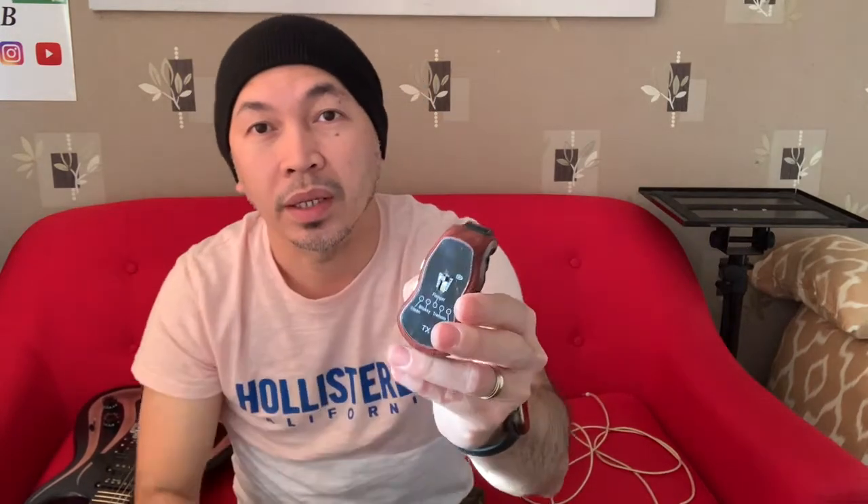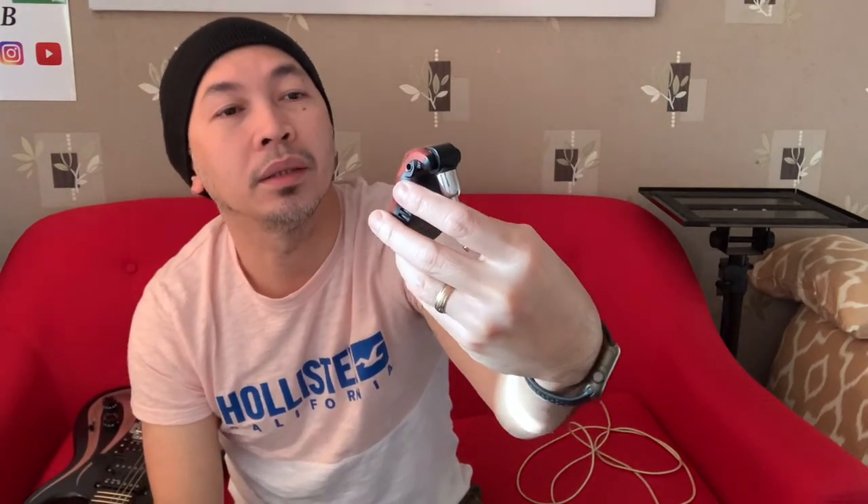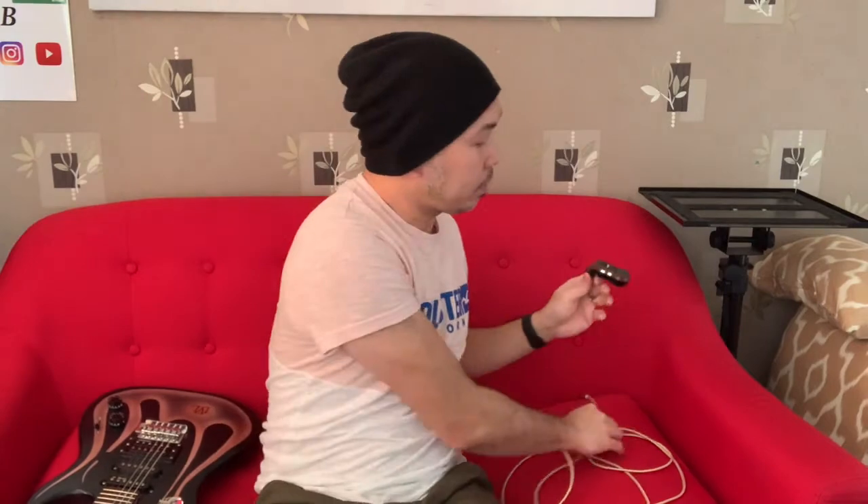We're going to be using the pocket amplifier by Excelvan or Tonor — there are other earphones pocket amplifiers but this is what I've got. It has built-in effects: clean, bluesy, flanger, tremolo, and metal. We'll be using the headphones out with this cable, connecting it to the speaker's aux input.